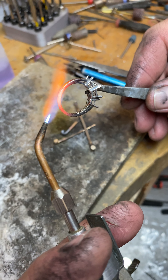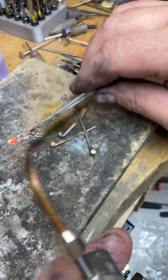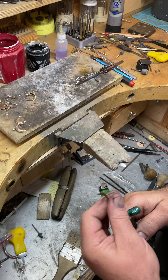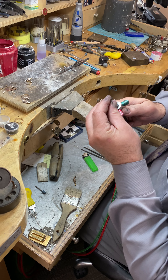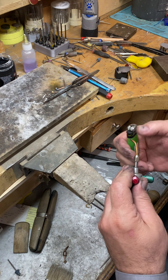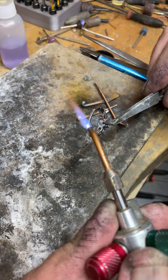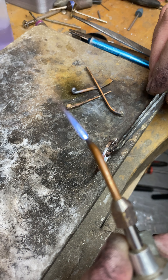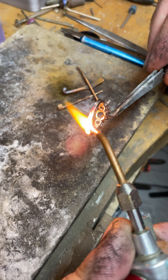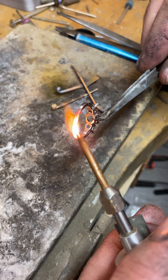I always fuse platinum, white gold, silver, yellow gold — it doesn't matter. By increasing my oxygen you're going to hear it hiss. I might have to change the tip because this one is really dirty — I'm going to switch to a number five tip, which will give me a much wider flame. This is pretty good. Increase it — you can hear it hissing. If it's not hissing, you're never going to melt the platinum. Now watch — you can see it's starting to melt right there.